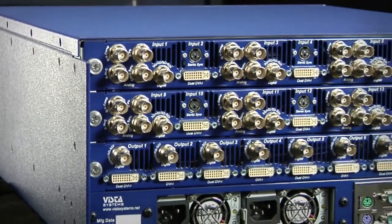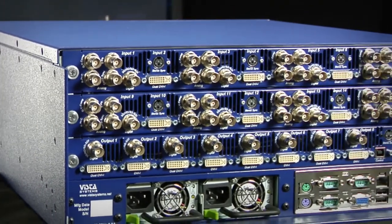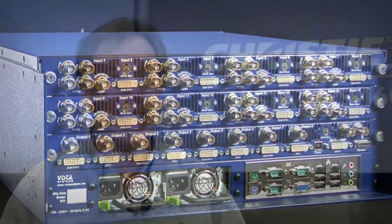One of the main advantages of the URS is how much equipment it replaces in your typical AV environment. You are eliminating scalers, de-interlacers, and multiple matrix switchers, and you're only using one box to achieve all this.